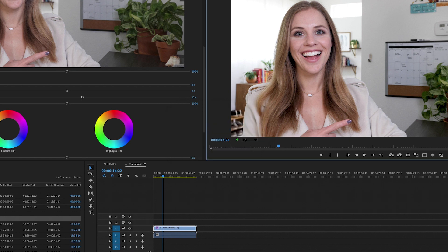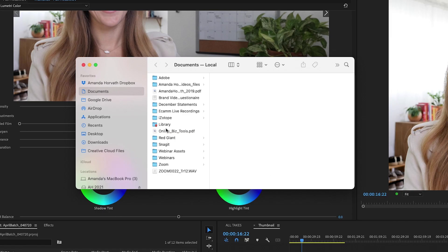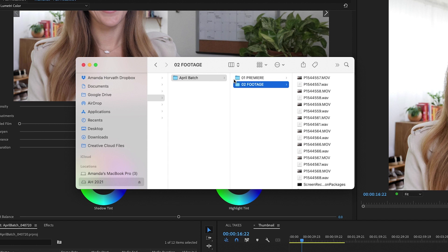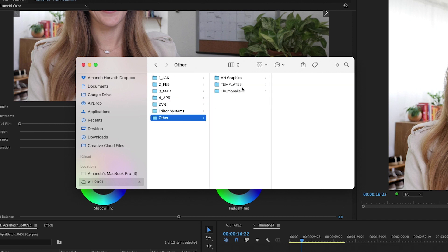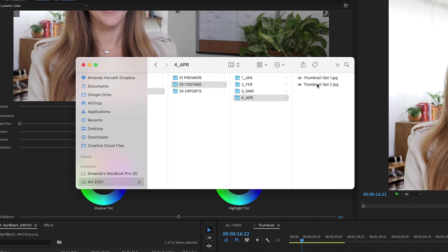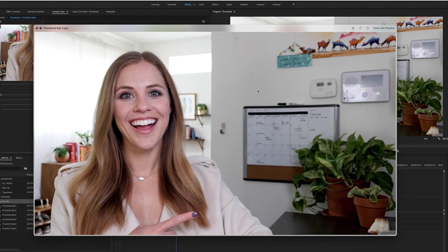I'll show you what that looks like when it's exported — it just goes to that folder. Thumbnails 2021 footage, April. When it's exported, it's just a photo, and now you can do whatever you want with this photo.